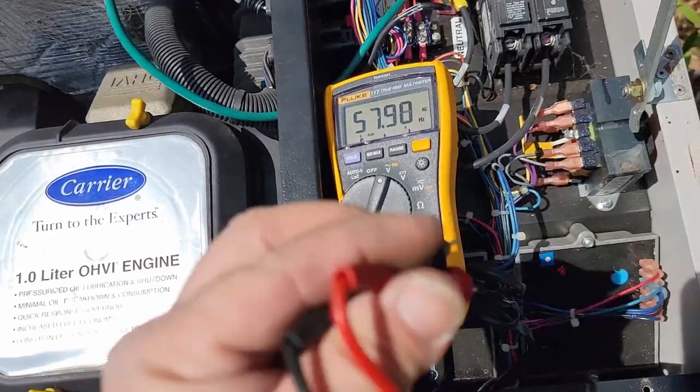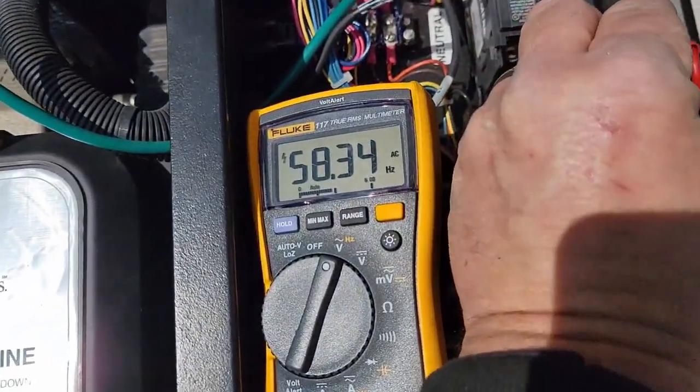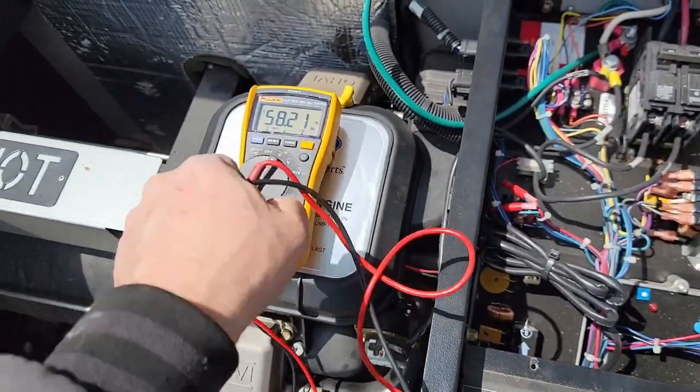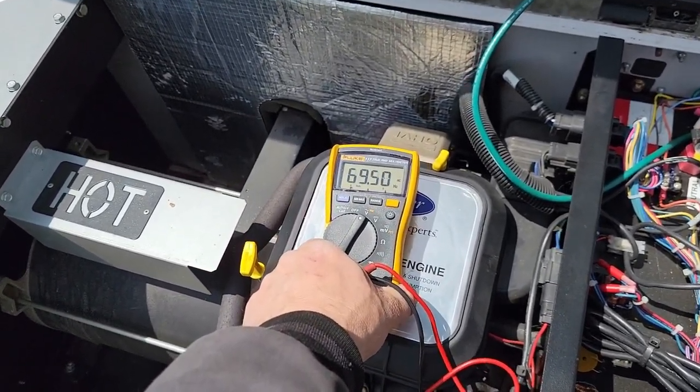147 volts on AC - that's nice. Let's go ahead and check frequency.